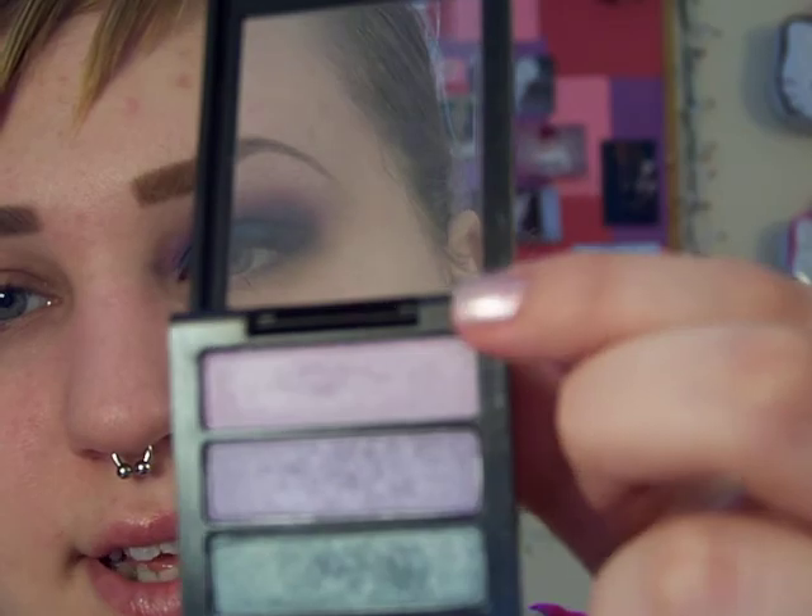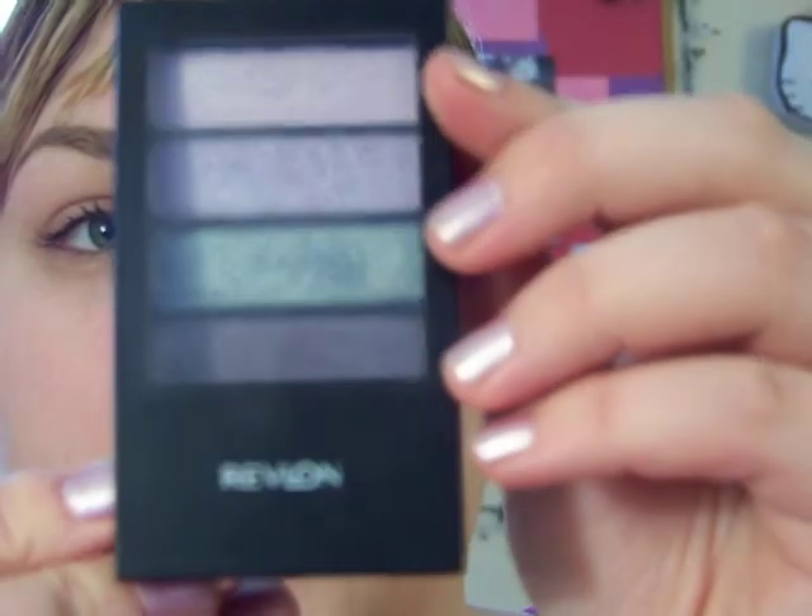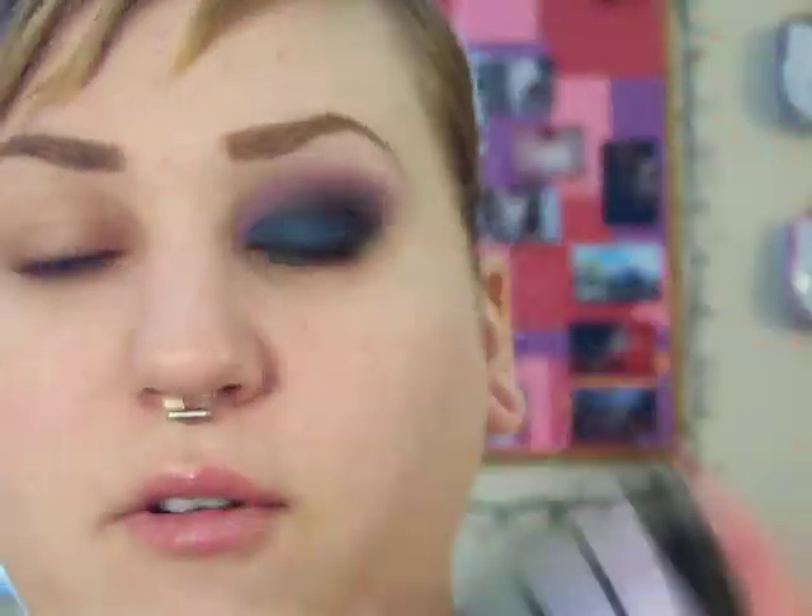And then for the highlight — for Lightfall — I'm going to use this from the Revlon 12 Hour Eyeshadow in Lavender Meadow, because I don't have any matte highlight colors. I'm also going to use the Zimi Shade Stick, which isn't necessary — I just think it makes it easier to apply the Deep Truth and it gives it a little more of a bright blue color.